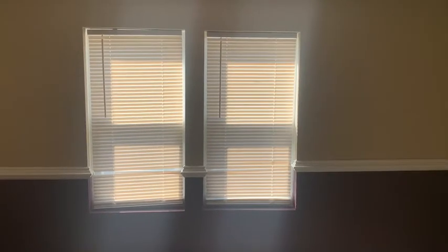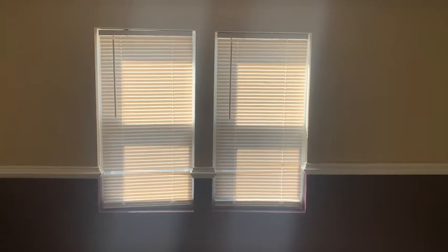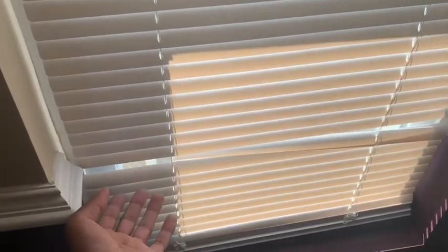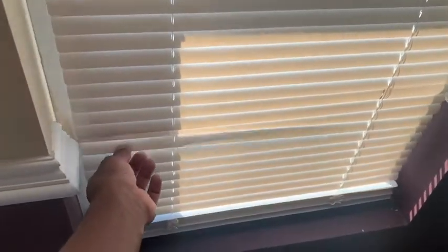Sunday, September 20th, 2020. I'm going to be replacing some blinds today. The reason being, every time the little one opens the window over here, she kind of disregards the molding. So when she raises the blinds to open the window, she kind of damages the blinds. And once they look like this, it just looks bad overall. And this one is going to happen to this one too, eventually.